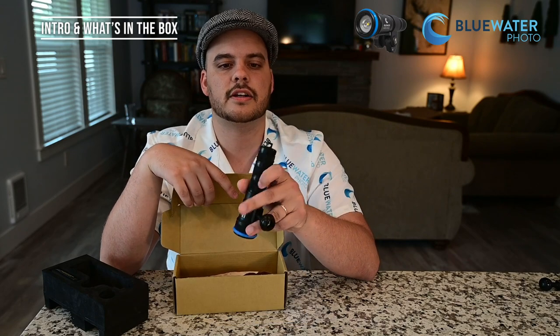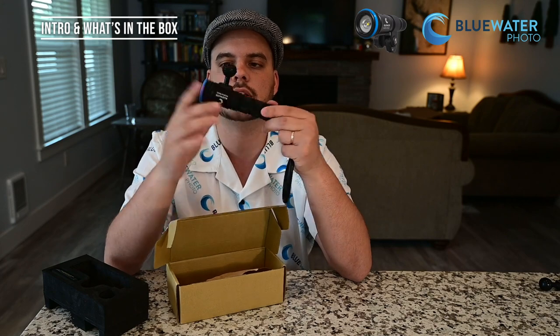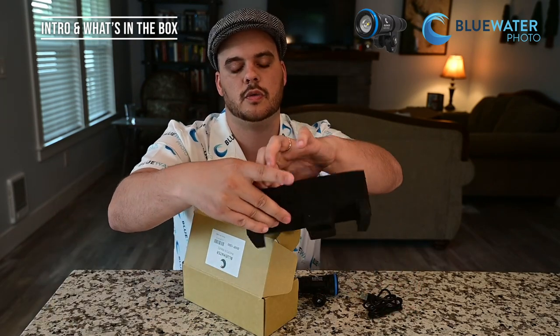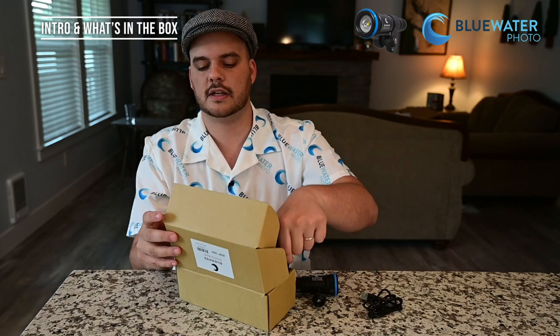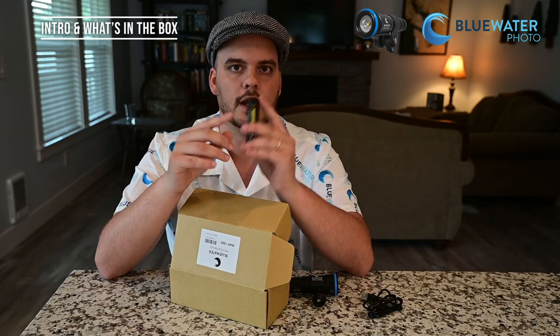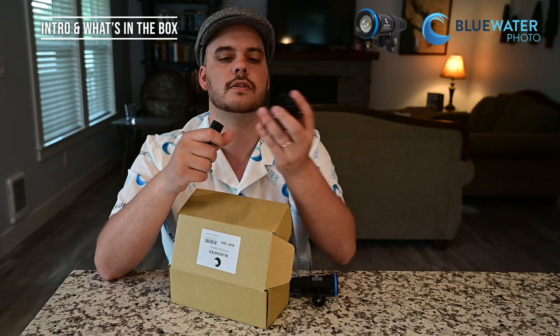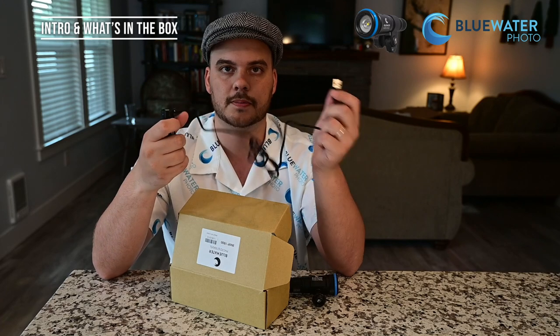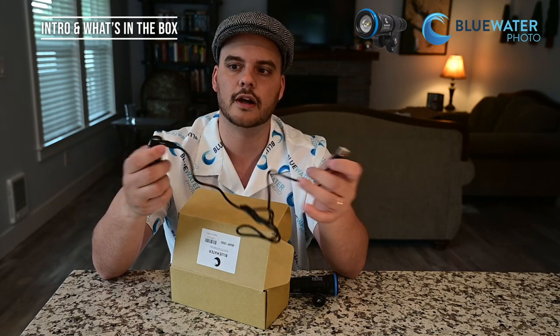Another cool feature is it has a carry lanyard which comes in the box and attaches to the back of the light. You do have to push it through with a paper clip — it's a tight fit — but once you get it through you can use this as a standard small dive light with a great beam. The package also includes a 21700 battery, so it's not your standard 18650. It lasts a little bit longer and has a USB-C port on the battery itself, so all you have to do is plug in the included charger — a USB cable you can plug into your computer, car, or anywhere you go.